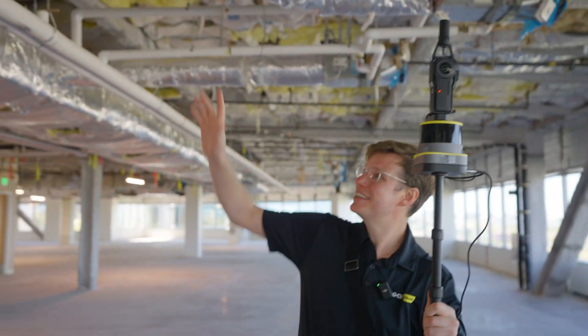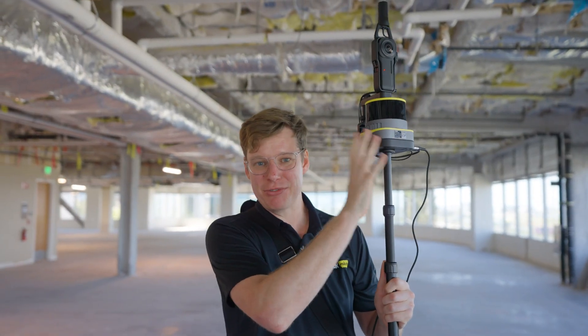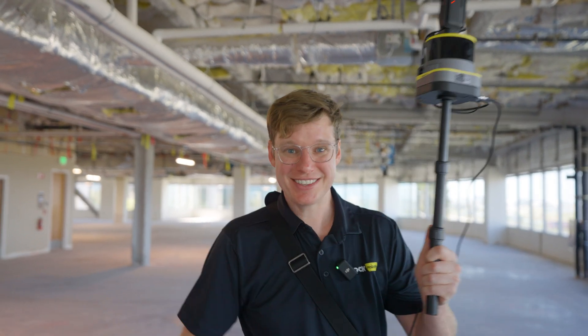One of the things I'm really interested to see is how well it captures the fine detail — look at all this piping and the HVAC and mechanical here. How well is it going to capture that 3D geometry so we can pull out the CAD models from this 3D point cloud? Let's see.